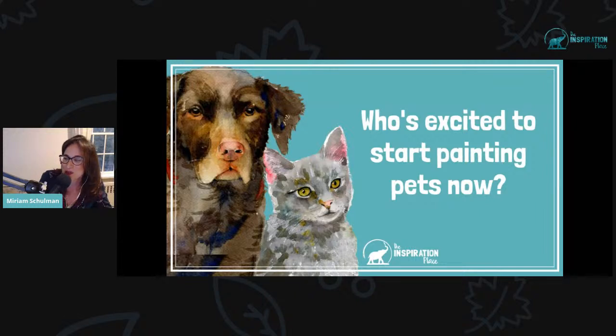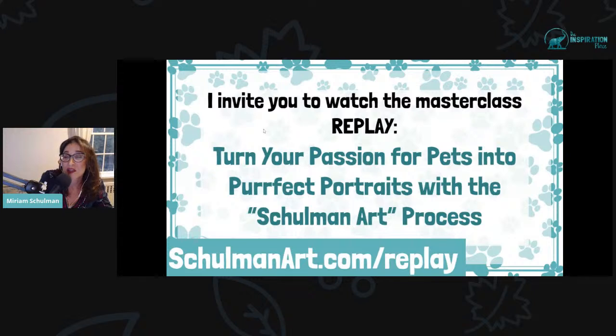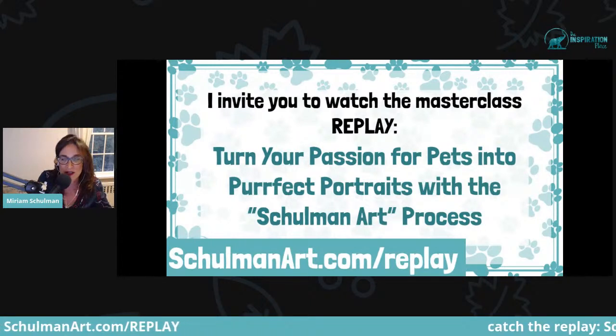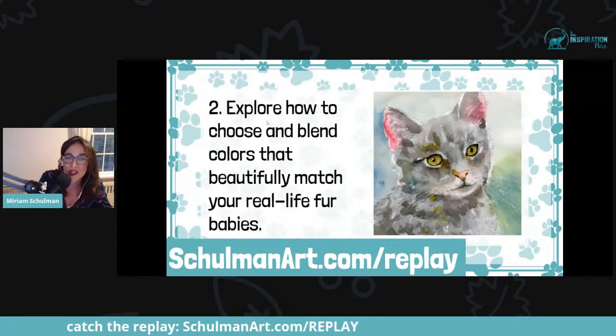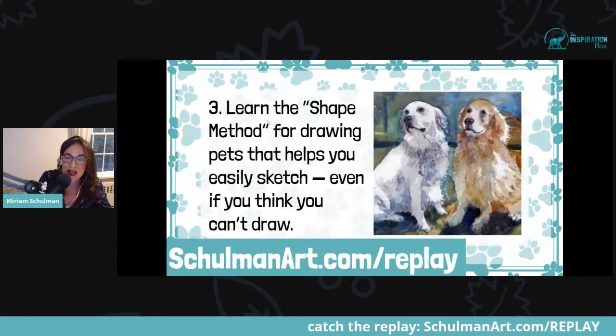Who's excited to start painting pets now? Let me know in the chat if you're super excited, because I have some additional free training for you. If you want to go a little deeper, I have a free training for you. I invite you to watch the Masterclass replay: 'Turn your passion for pets into perfect portraits with the Shulman Art process.'